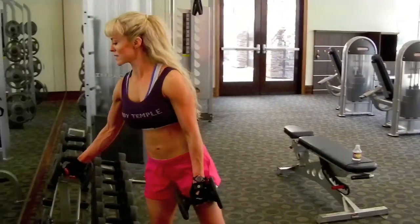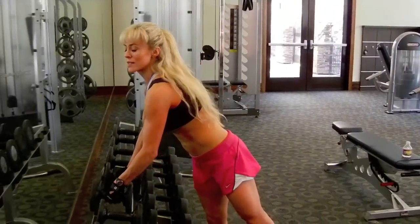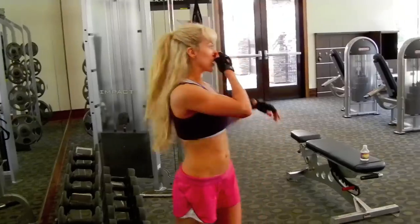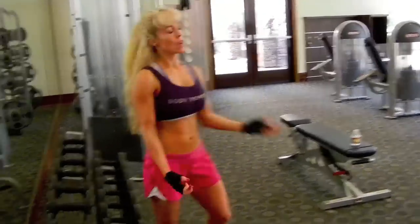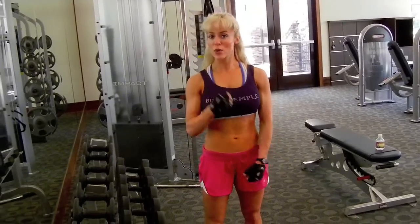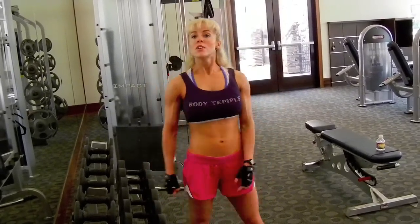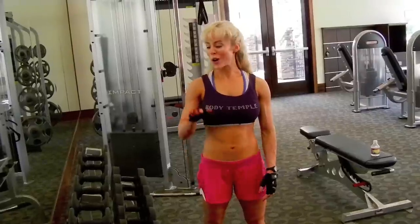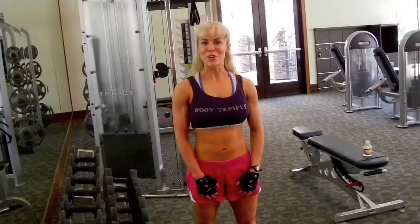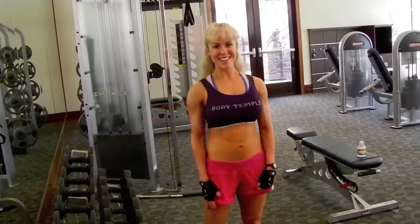Those are all of the exercises I do for biceps. A lot of times on back days, rows will also start to engage your bicep. But we've got our preacher curls, our drag dumbbells, hammer curls, concentration curls, and pull-ups. Three sets of everything. You can gradually increase weight as long as your form is good. And that's it — if you have any questions, let me know. Have a good day, bye guys!